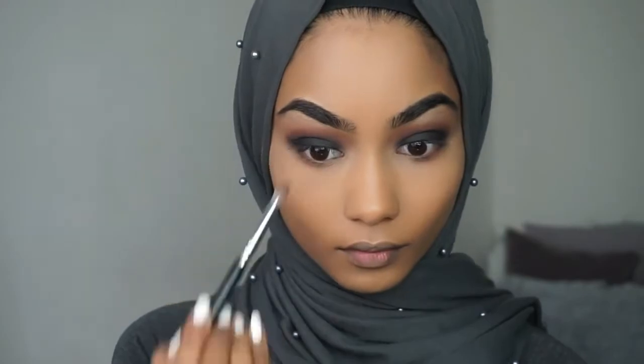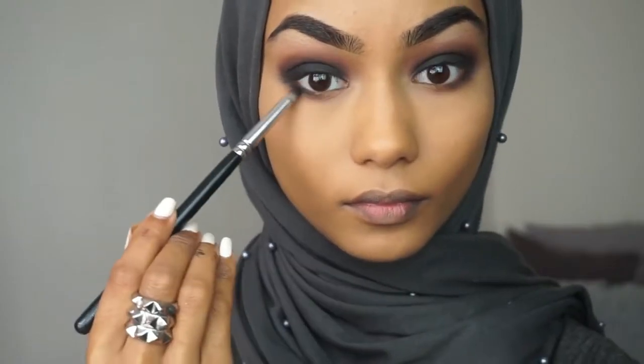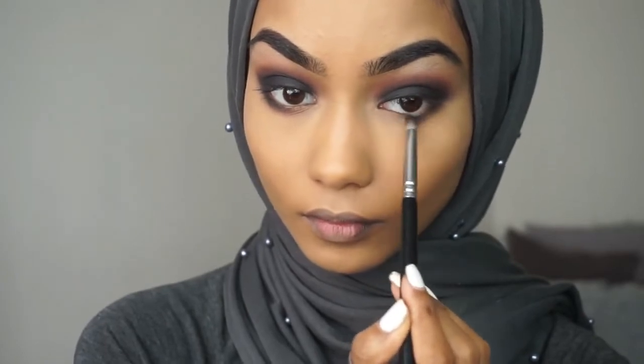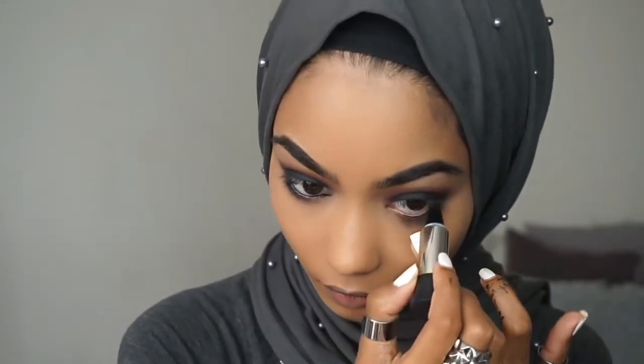Onto my bottom lash line I'm going to use this brown colour from the Morphe 35M palette. Next I'm going to take a pencil brush and take this black eyeshadow from the Balm Cosmetic eyeshadow palette and start applying that on the bottom lash line. For the waterline I'm taking a kohl pencil.